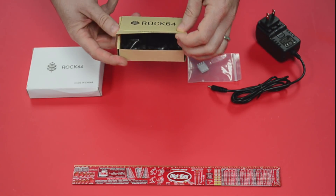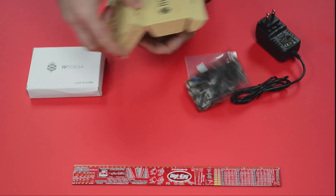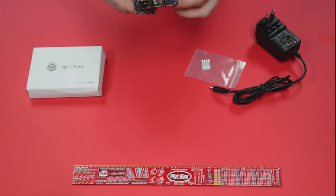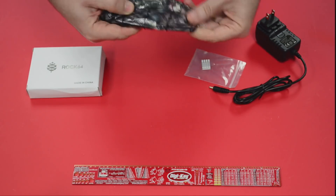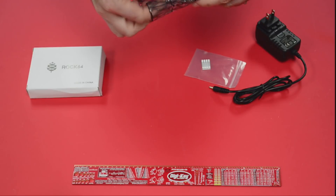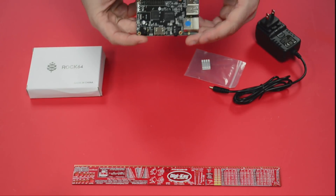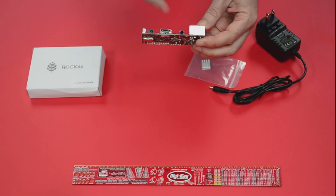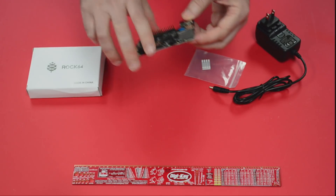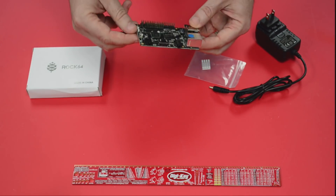It kind of has a reminiscent look to a Raspberry Pi. The Rock 64 — are you ready? — is 4K 60 frames per second. It's got full-sized HDMI, an AV port, and gigabit ethernet.